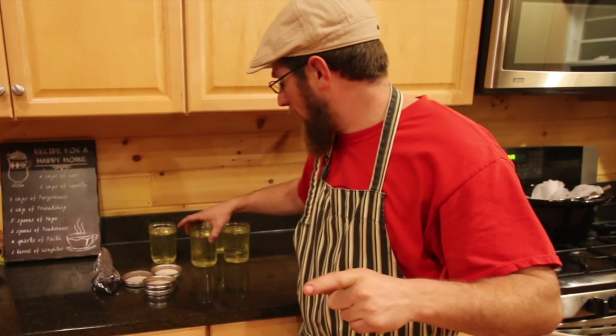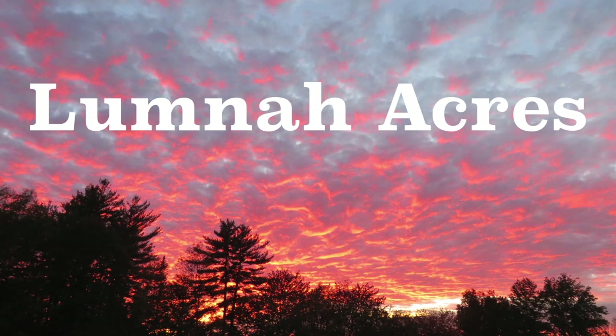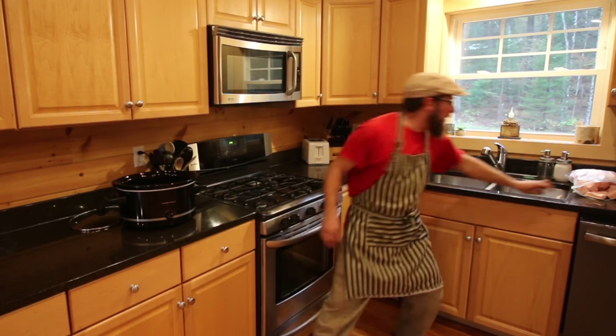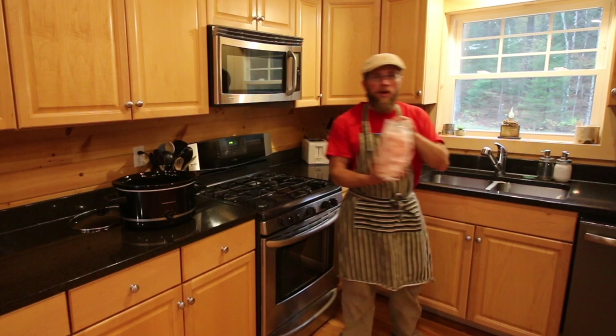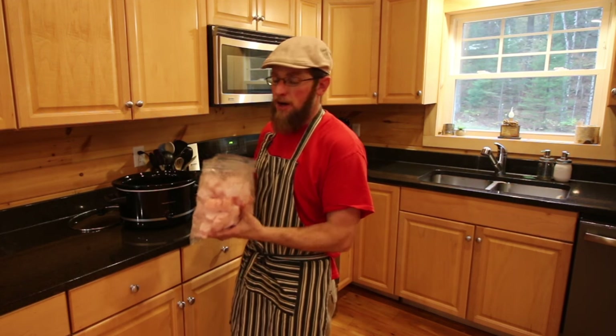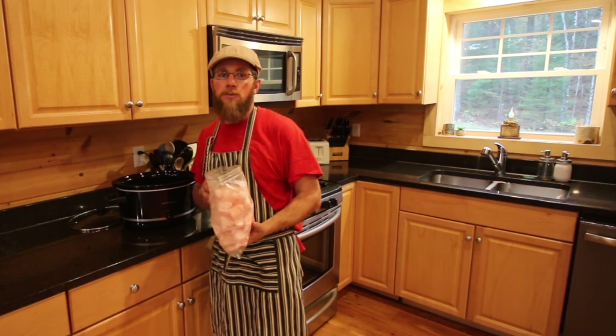We end up getting four pint-sized jars of lard out of that one bag. So today I thought we would just go ahead and start rendering some of our lard. I got one out of the three bags here. We're going to chop this up and we're going to render it down in the crock pot. I'm going to take you guys along as we do it.